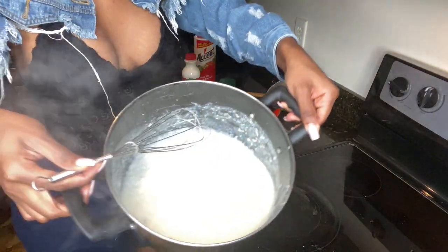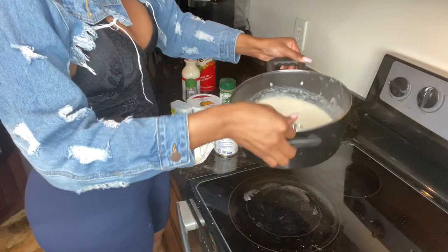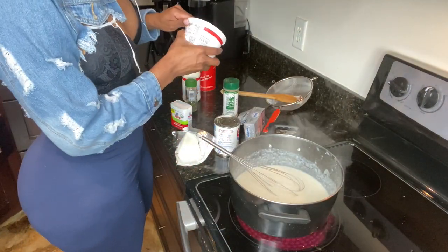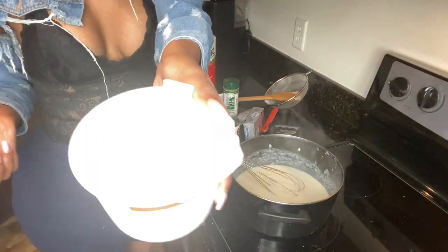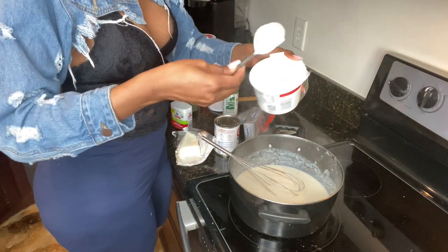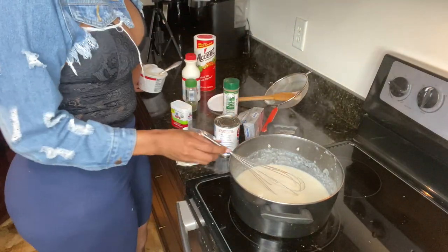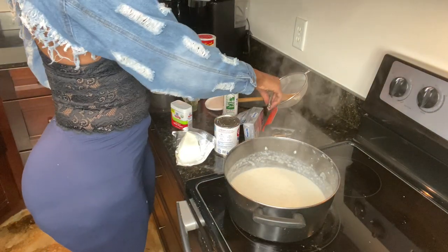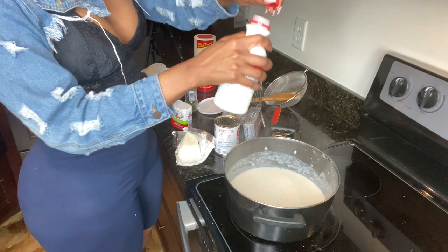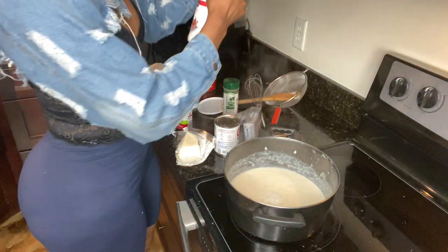I'm trying to see how it smells. It's still really soupy, though. We're gonna put some sour cream in there — add some sour cream. And then we're gonna add a little bit of whole milk. I'm only adding a little bit of milk because it's already so soupy.